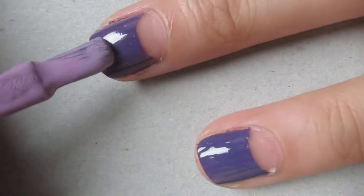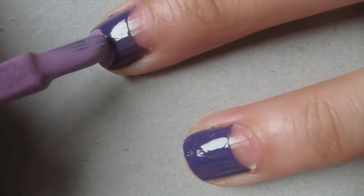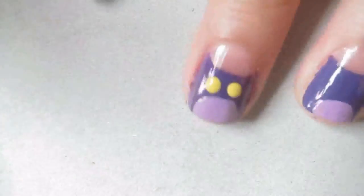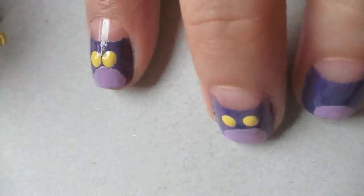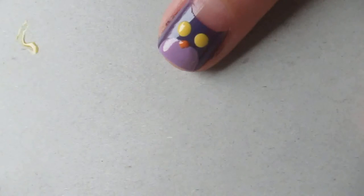Then you want to grab the lighter of the two colors and paint a half-moon shape on the tip of your nail. Next, to make the eyes, I grabbed a big dotting tool dipped in yellow polish and made two large yellow eyes.